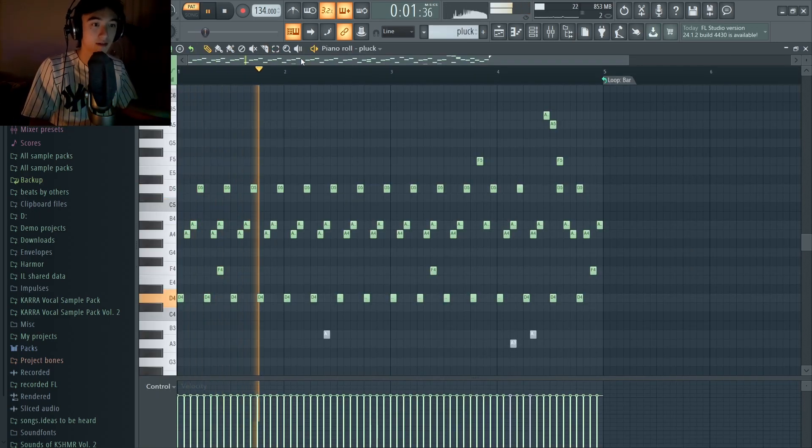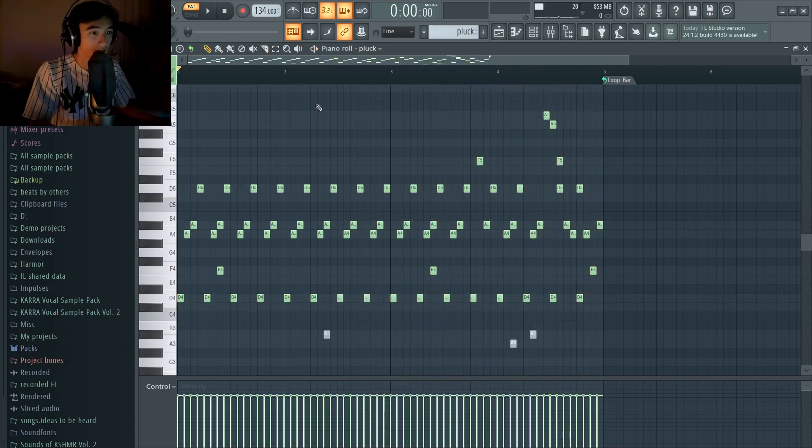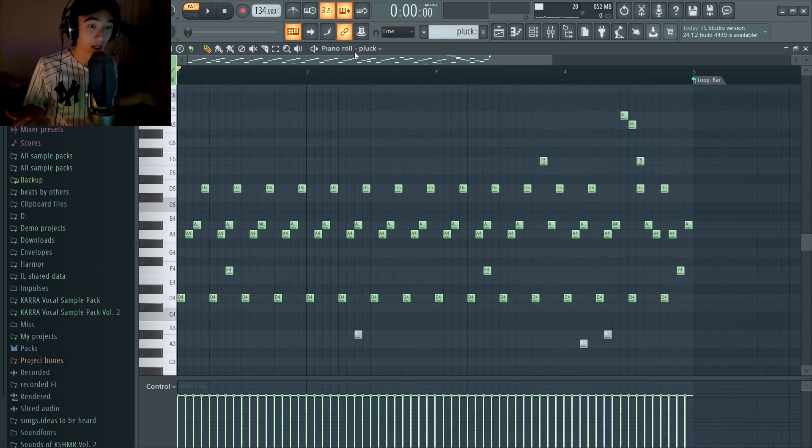Next up we got the pluck. For this sound you can pretty much use any saw wave or square wave based pluck. You just got to automate the filter and make that pluck very fast. You could also add distortion or a bunch of other things to make it crispy and clear, but 2Hollis likes to switch it up, change it up, make it unique.